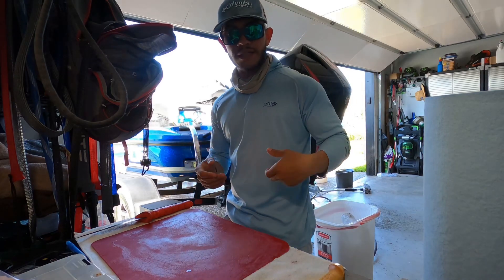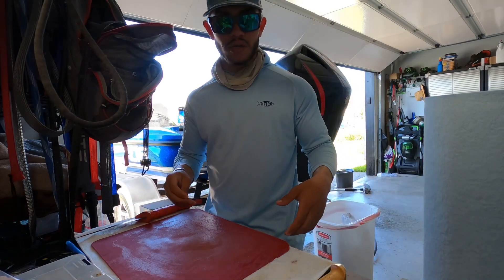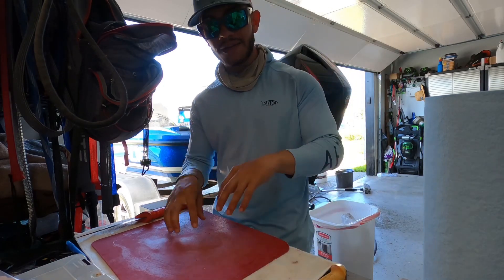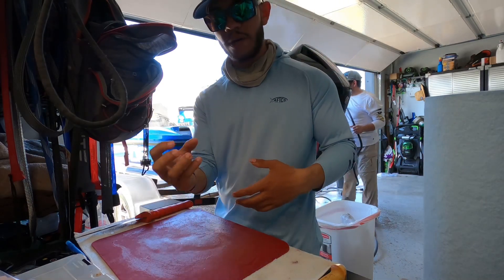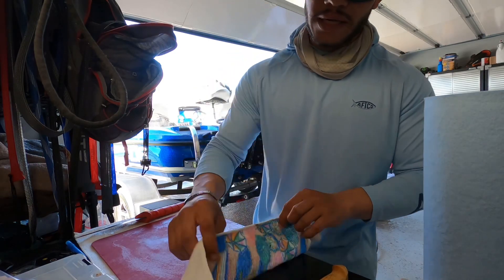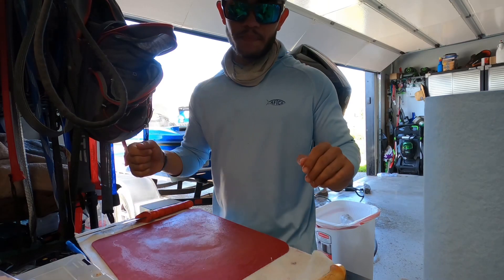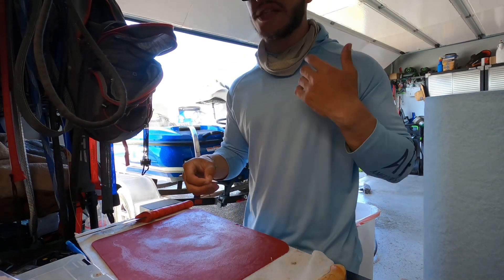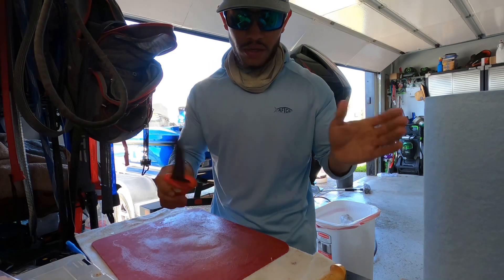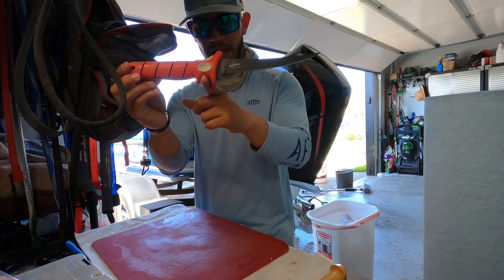The first few things you're gonna need: a work surface — any kind of table that you have. Second thing is a cutting board. I like using plastic; plastic is a lot easier to clean rather than wood, which would absorb some of that crappie slime. Third thing you're gonna need is a towel — any kind of towel that you don't use anymore. And personally, I like using two knives.